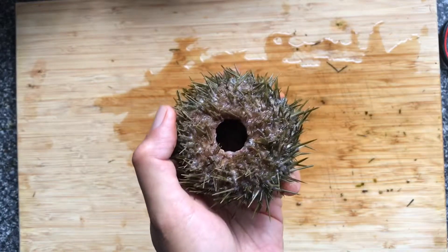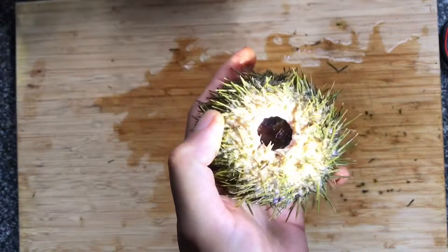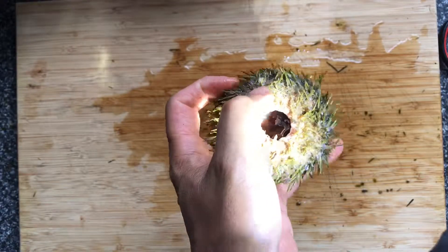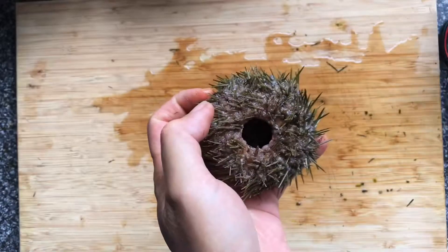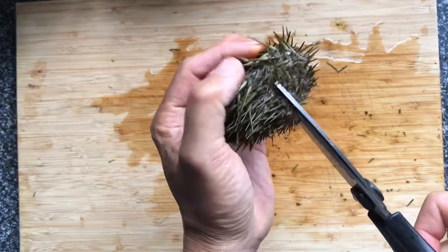Next, take a torch and shine it in there, and see whether you can identify where the roe runs. I can see the roe running this way, so I'm going to go to the side of it, because I don't want to cut into the roe. I'll try my very best to avoid cutting into the roe.